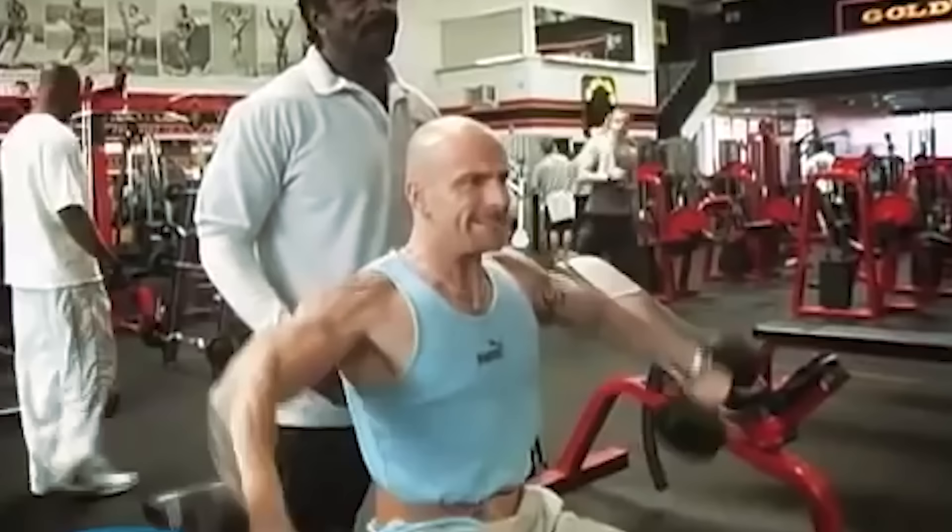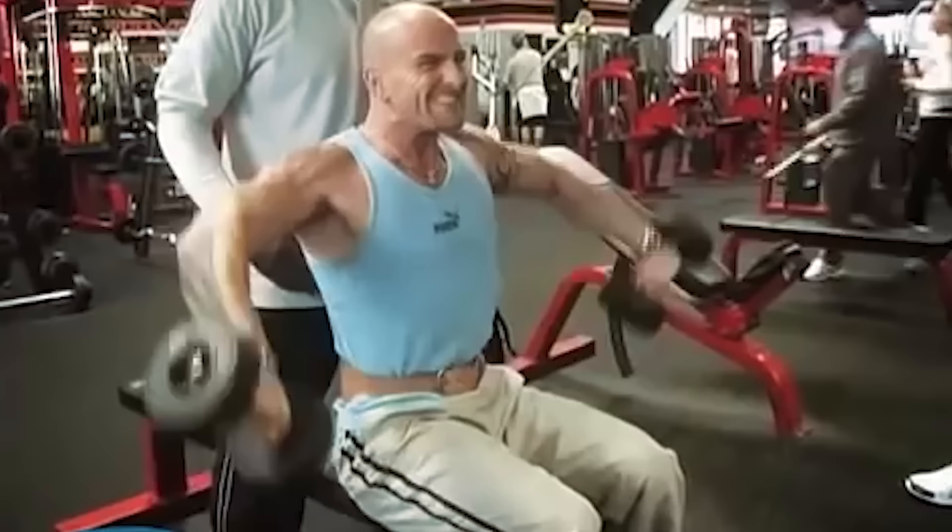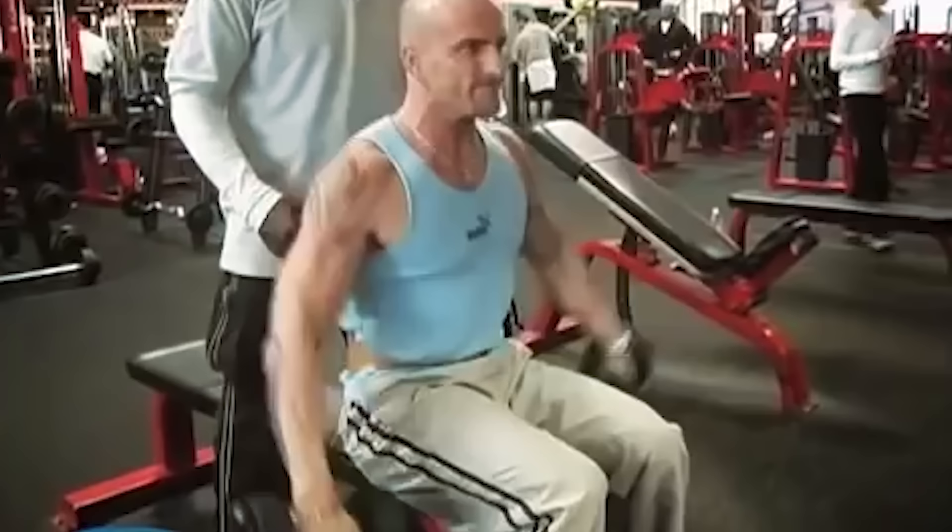Come on, turn those elbows up — elbows up to the ceiling. There we go, good. Do it again, elbows up. Last one, come on. If you notice, there's a lot of stress right in that area and nowhere else.